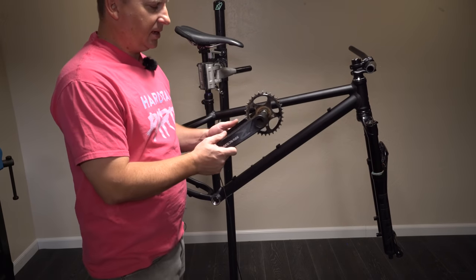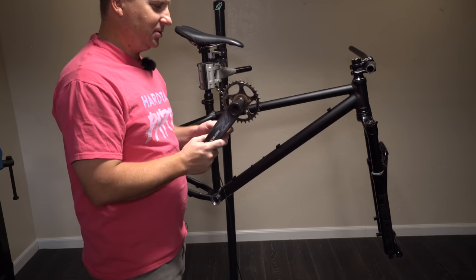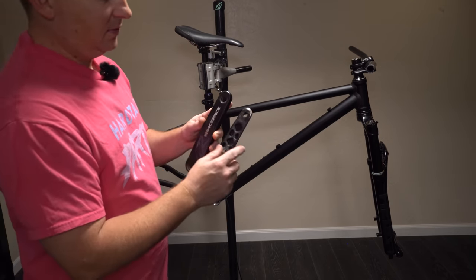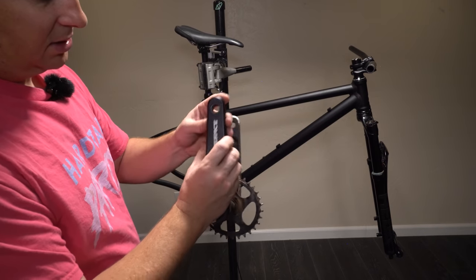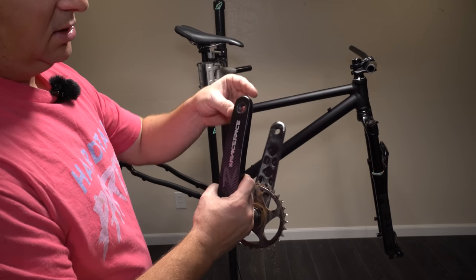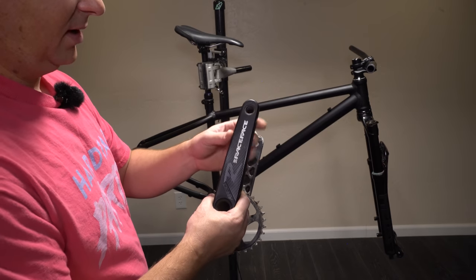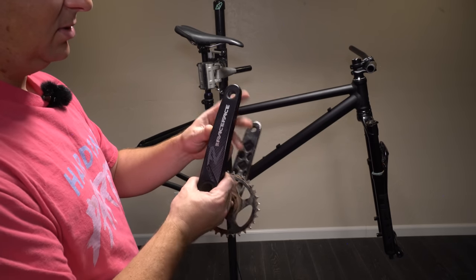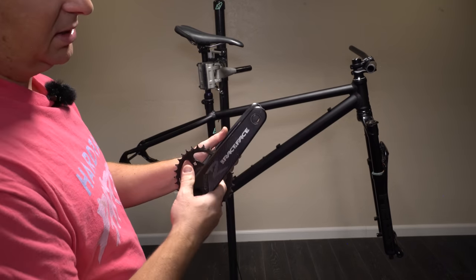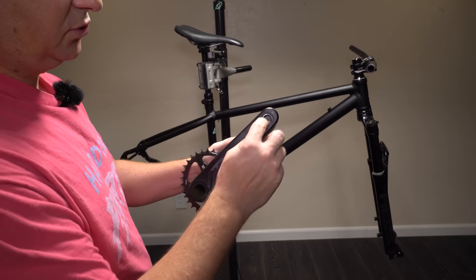For cranks, we're going with Race Face Affects because my parts are spread across multiple bikes in for review right now and these are the only cranks I have left. They're fine cranks, but there's one problem Race Face has been doing on a few models: these are listed as 170mm cranks, but they're the physical length of a 175 — they just drill the hole 5mm down rather than shortening the crank. So you get the same pedal strikes as a 175. I still like the smaller pedaling circle, but that's kind of dumb. They save money by casting all cranks the same size and drilling the hole where needed.